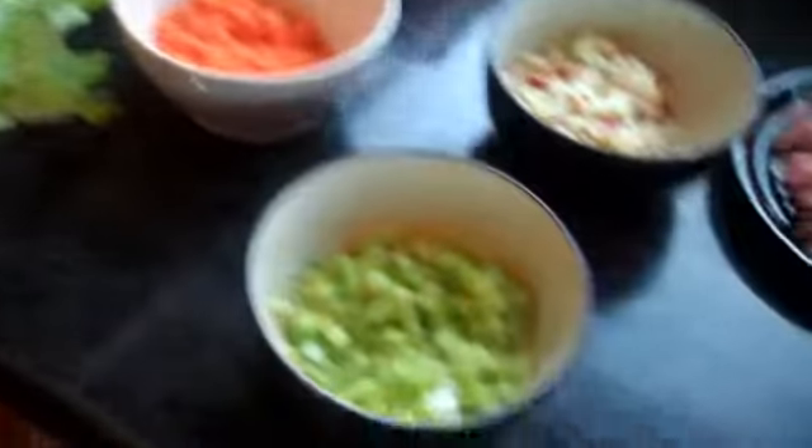I mix them all up. The lettuce is shredded, the carrots are chopped and the veg is chopped. Rashers, onions, mixed fruit, prawns and mussels are ready.